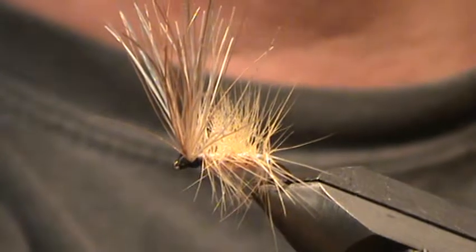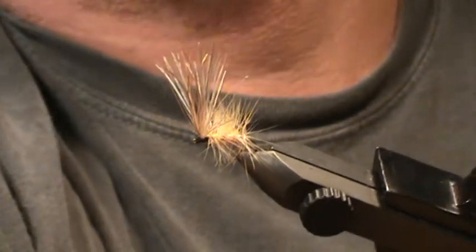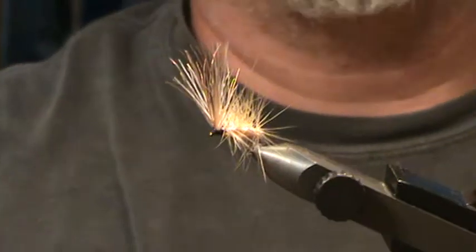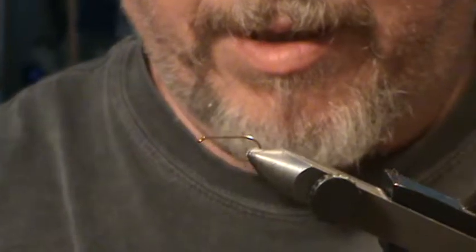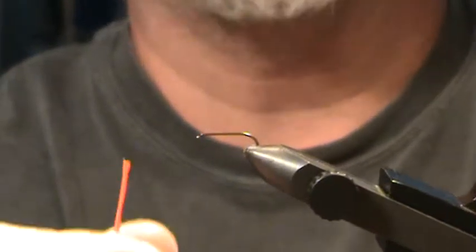You can tie it in many sizes. The size I prefer is a size 10 dry fly hook. The hook I'm using is a Mustad RS 50 94 840 in size 10. One thing you want to make sure is to set your vise to hold this hook very securely, because you're going to be putting a lot of pressure on it during this tie.